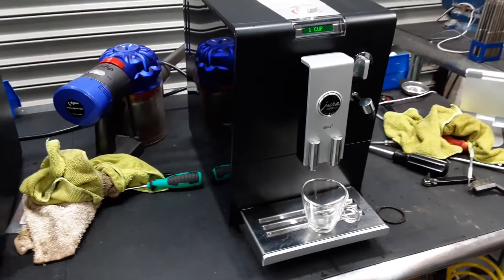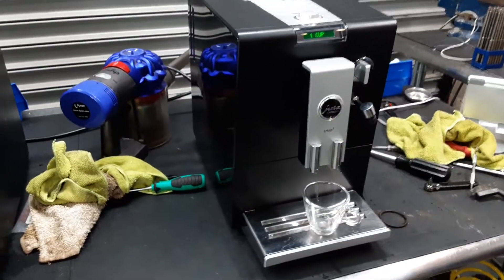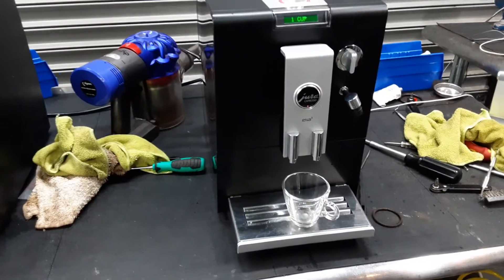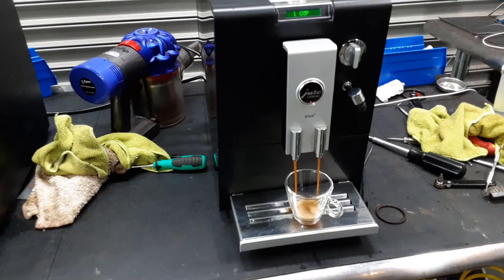It was very dirty. There was a lot of coffee grounds built up all around the entire machine, around the panels and around the grinder as well. So it definitely needed a cleaning.